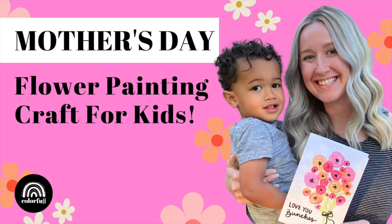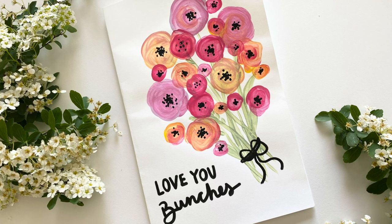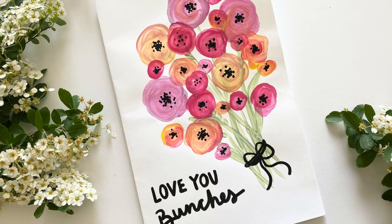Hello there colorful creators! In this episode we will be creating this beautiful flower painting craft for Mother's Day.